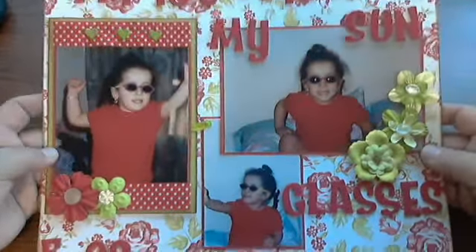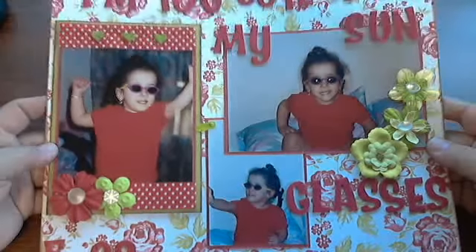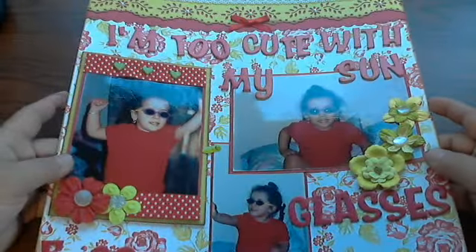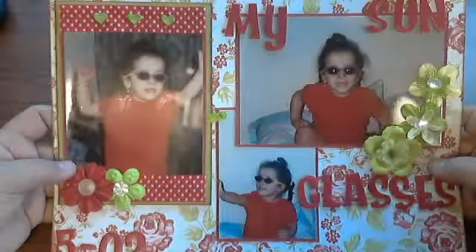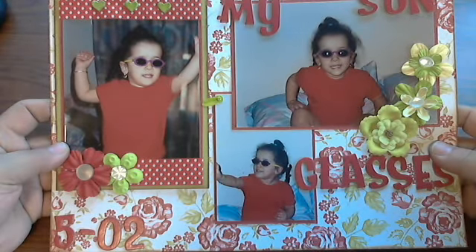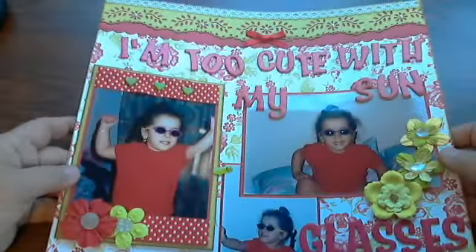The layout is about my daughter Alicia from a few years ago when she was a lot younger. Both my daughters went through this really big phase where they just loved wearing sunglasses. This little peanut had on her sunglasses and she was jumping up and down dancing on mommy's bed and she had an attack of the sillies. She just thought she was so cute, she had to go flipping and twirling and showing off her little sunglasses.